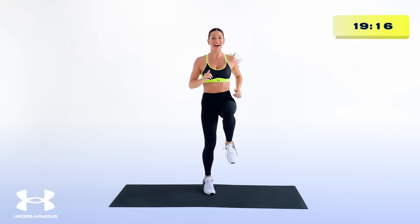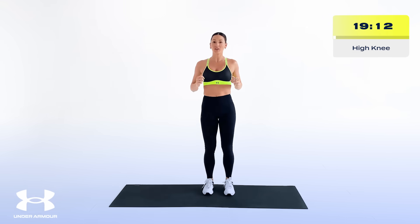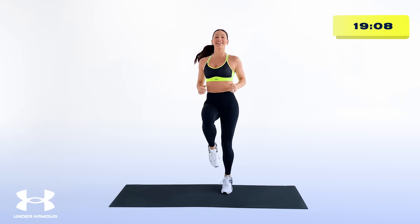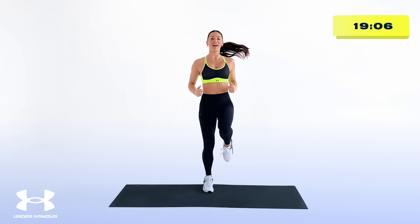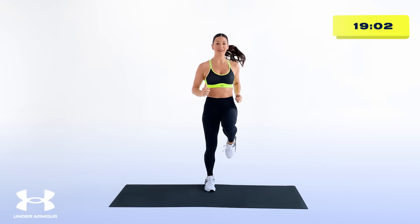Without thinking about it, we go right into high knees. I've got options for you — if you need to modify, be here and do that. High knees, engage your core. Wake that body up because we only got 20 minutes together today.